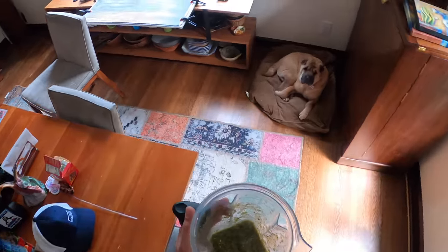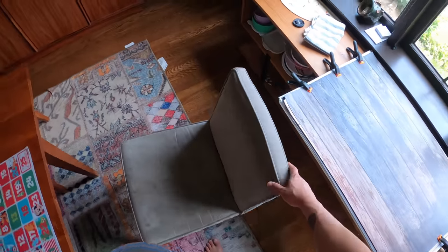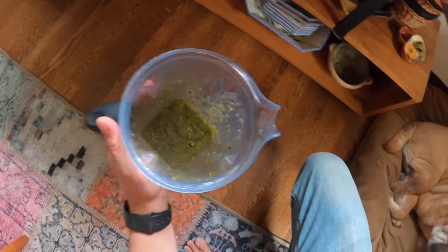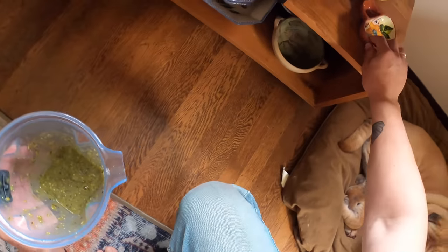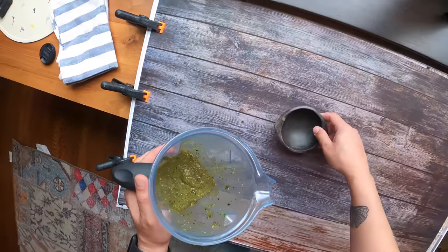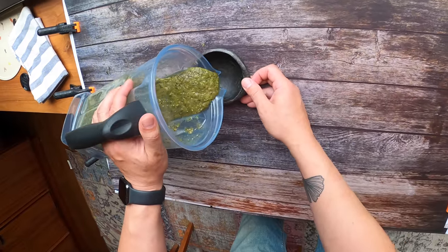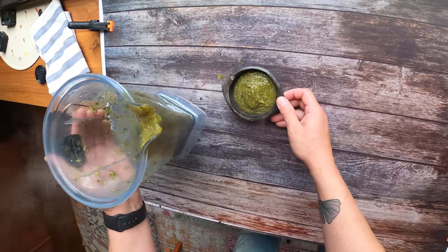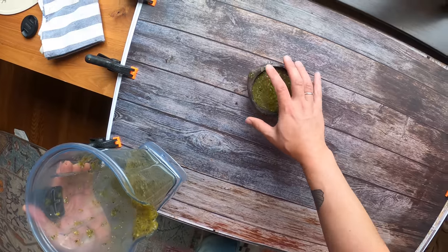I don't have any chips or anything for this, but I'm grilling some chicken tonight and making some tacos, which is why I was making this salsa this afternoon. You can see how nice and thick it is — that's from the pectin in the tomatillos.